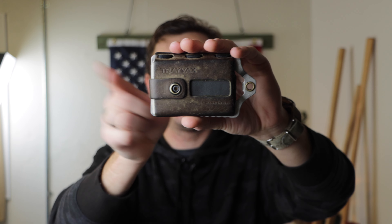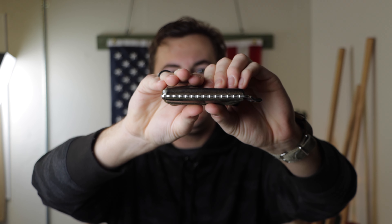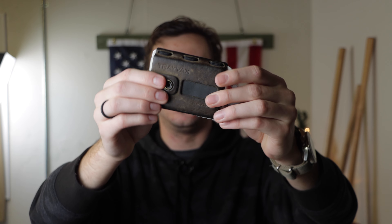The Travax Element is 4.5 inches in length, 2.8 inches in width, and about a half inch in thickness when fully packed out with cards, and weighs about 5 ounces when fully loaded. This wallet's max capacity is 10 cards and 5 bills, although if you have fewer cards like I do, you can easily squeeze extra cash into the money clip.